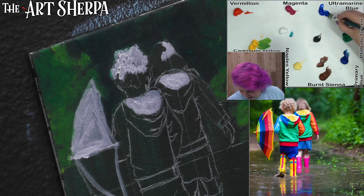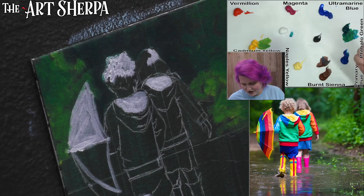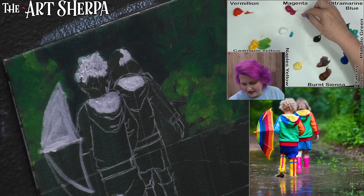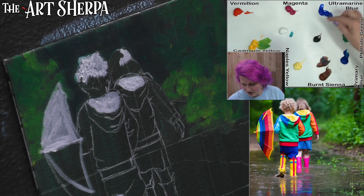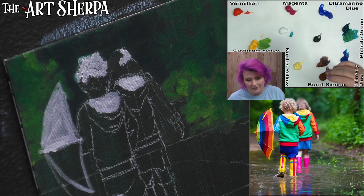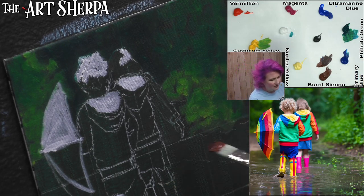Now I'm going to get a little of my ultramarine blue. The colors I'm using are: Naples yellow, cad yellow medium, vermilion, magenta, titanium white, Mars black, ultramarine, phthalo green, primary blue, and burnt sienna. The exchanges for these are on the webpage — if you're wondering what color you could substitute, that's all explained there.